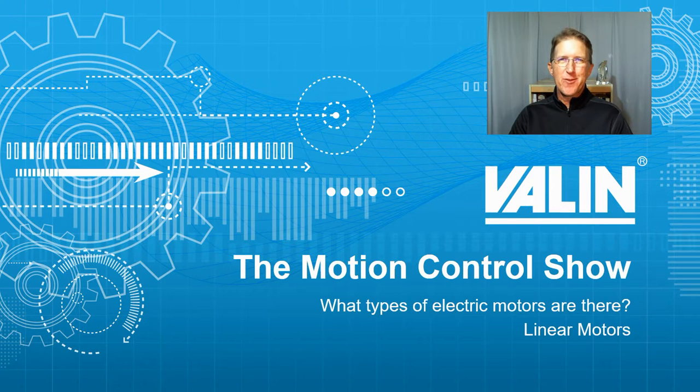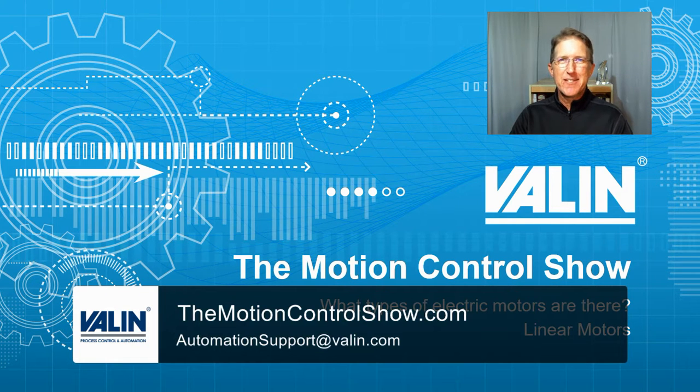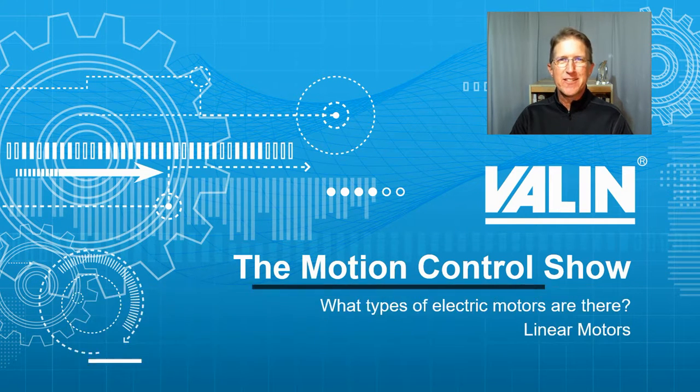Linear motors are our next stop on our tour of electric motors. They can come in small ones, they can come in really big ones. After watching this, tell me that California Screaming — now known as Incredicoaster at Disneyland's California Adventure in Anaheim — isn't a linear motor. A really big, powerful linear motor. I geek out on things like this. I hope you do too. I'm Corey Foster of Aylent Corporation. Let's see what we can learn.